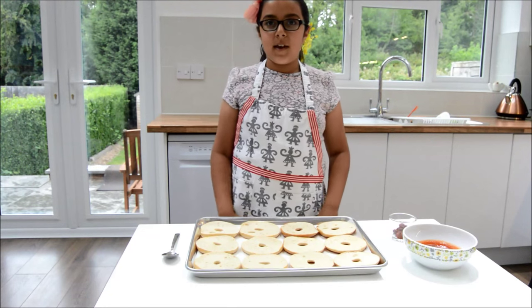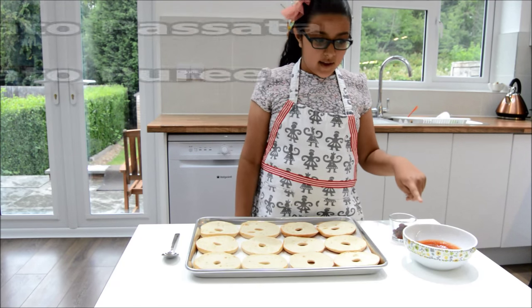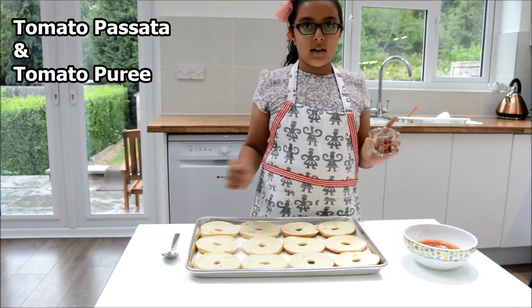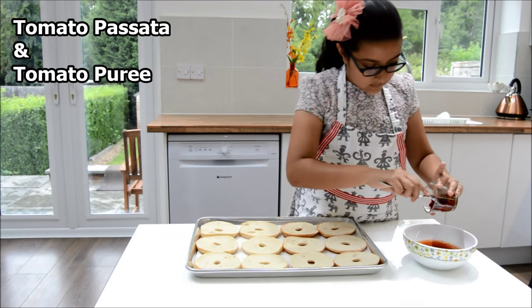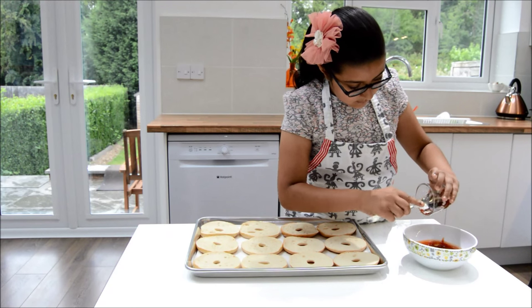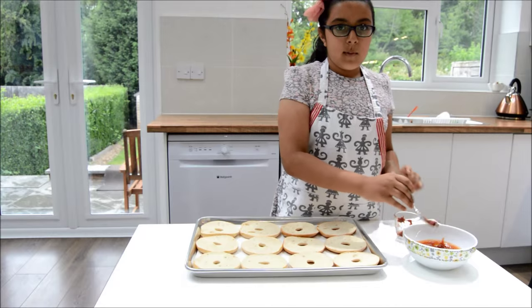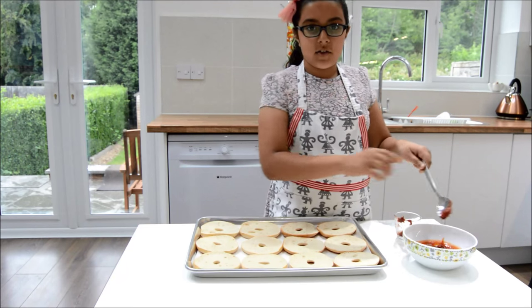First of all we're going to make our tomato sauce. So now we're going to get our tomato passata and add in the tomato puree. We're going to give this a good mix. This will give it a lovely red colour and extra flavor.